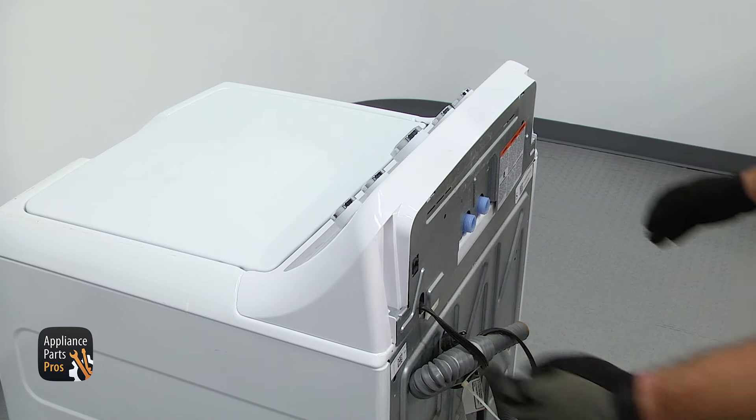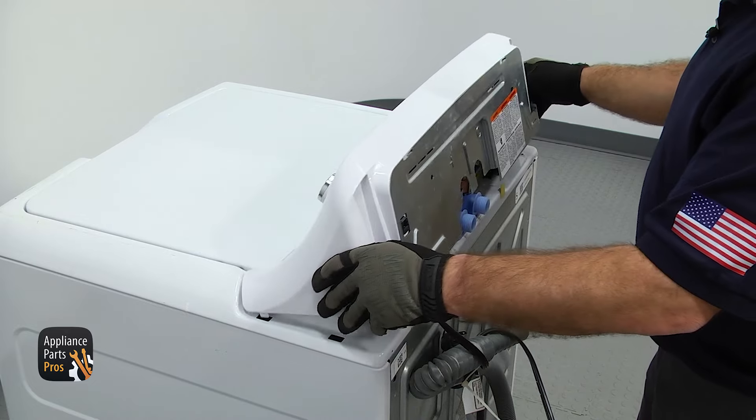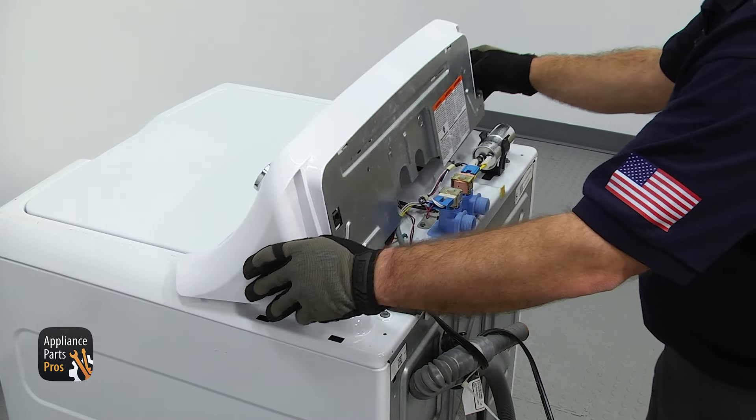Then we can lift the console off. All you have to do is pull it back a little bit, lift up, and then pull it off and set it on top of the washer.